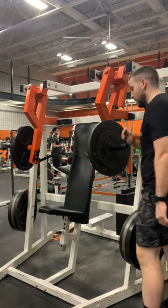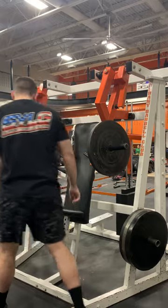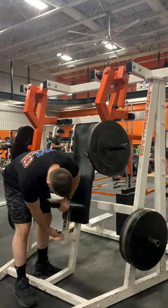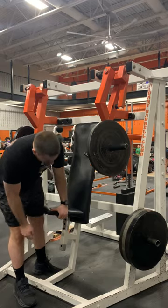The handles do move, so you may need to hold them in place. In order to adjust the machine, you're going to pull the knob on the seat to raise or lower the seat.